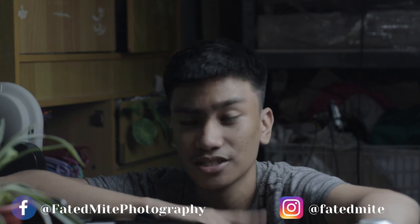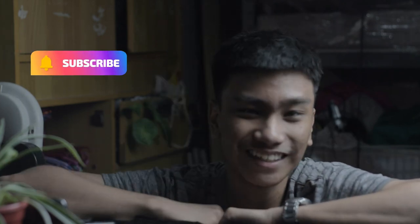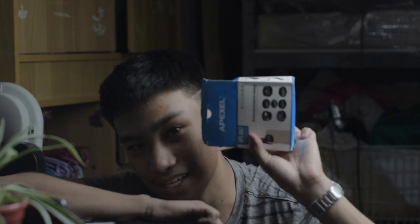Thank you for all of your support. My social media links are down below — you can check out the photos I shot with strangers or more photos on my Instagram. Hope you guys enjoyed! Hit the subscribe button and turn on the notification bell so you won't miss an upload. Like this video if you liked it. I'll give this Apexel lens kit a 9 out of 10. See you guys next time — peace!